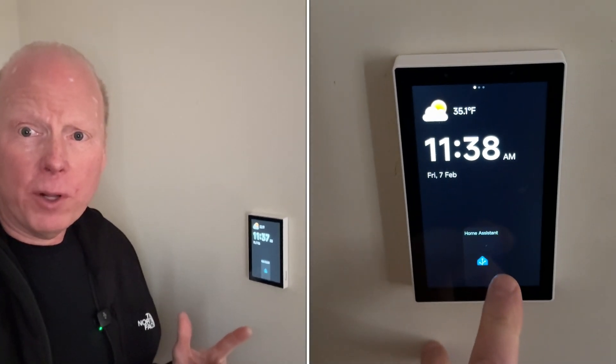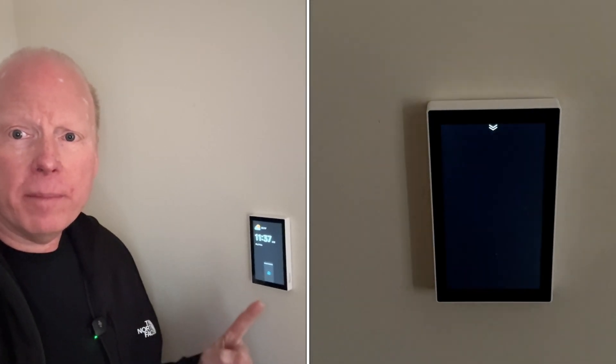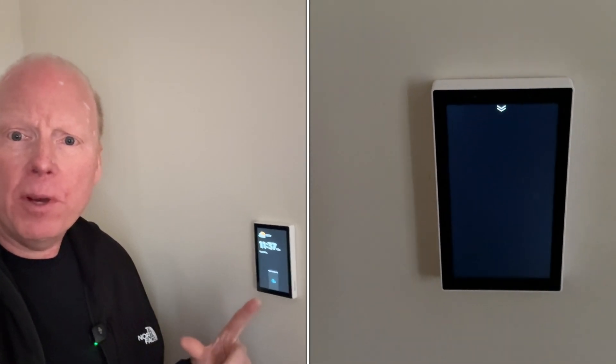I didn't want to change the firmware on the NSPanel Pro, so I just added a web page shortcut to the main page, so if it ever reboots I'm only one press away from the dashboard for this room.